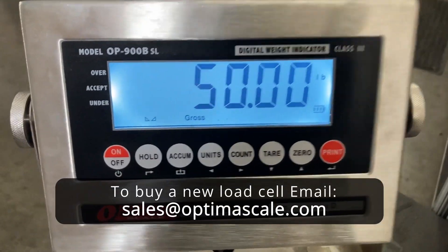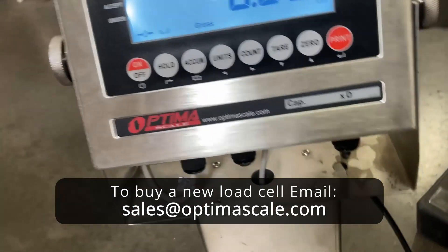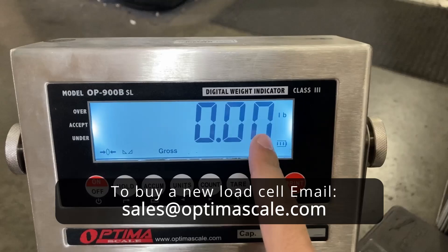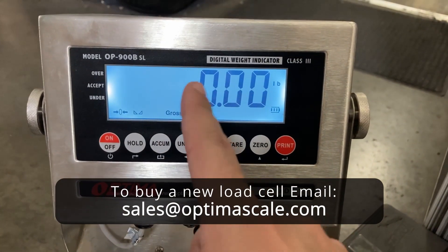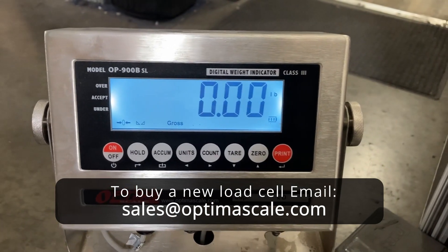When the weight reads 50.00 and removing it brings the scale back to zero, calibration is complete. That's how you change a load cell and calibrate a bench scale — whether it's a 900 BSL, AMS, or similar model.